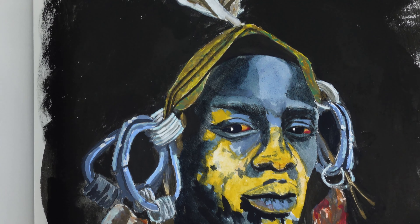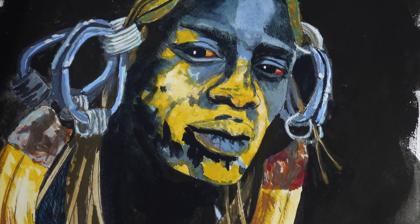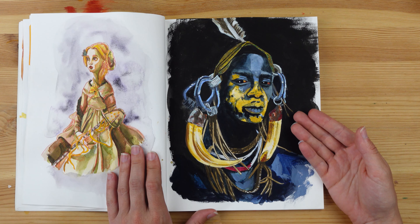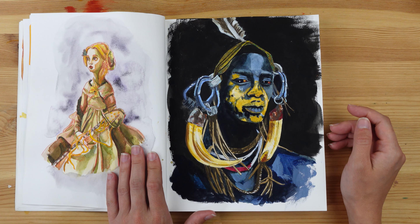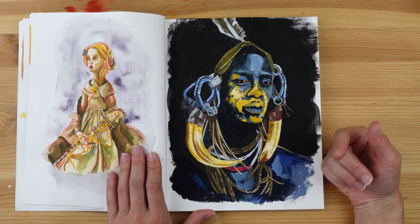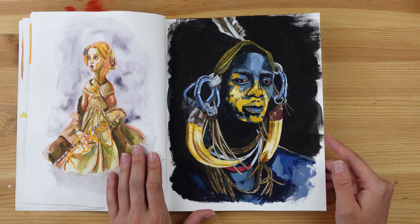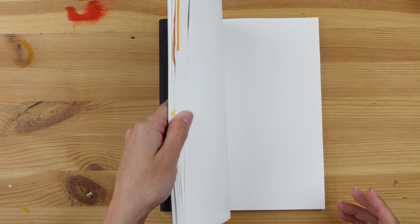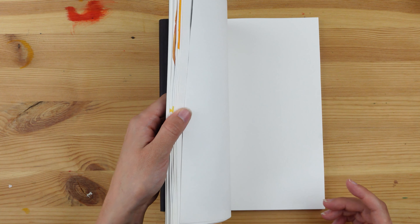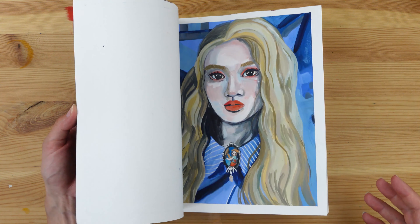I'm very proud of this one, and believe it or not, I did it using gouache. It's the last portrait, it's super nice, it's my favorite, and it kind of reconciled me with gouache — I didn't fight with it at all for this one. I remember before painting this I was feeling a bit low, and after doing it I just got my happiness back. It gave me so much energy, and this one is associated with a lot of positive emotions.